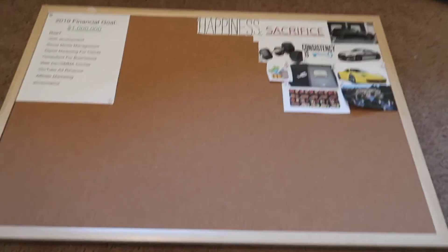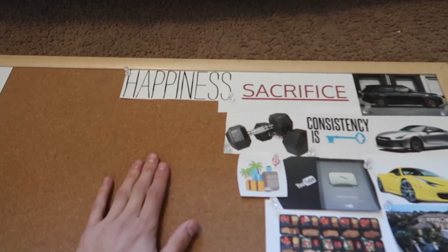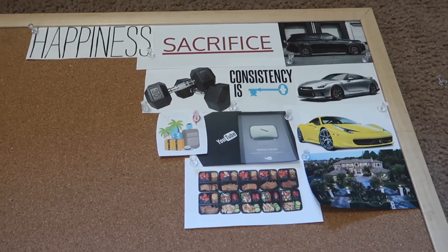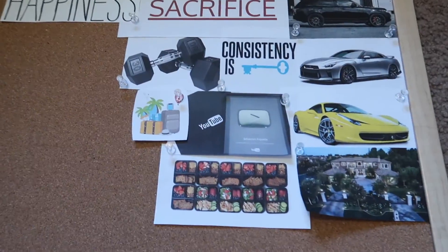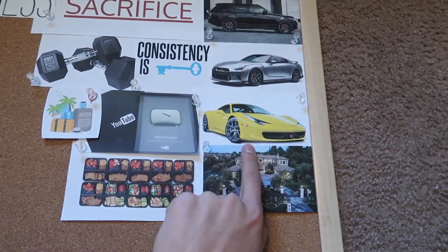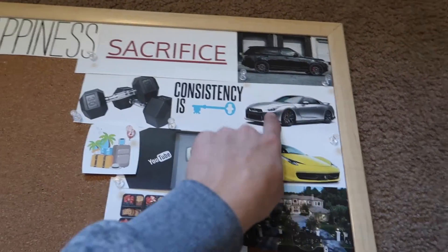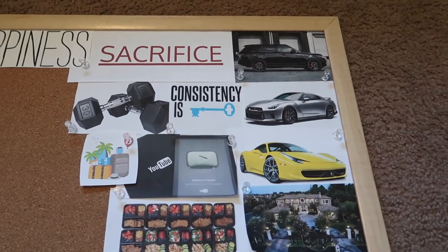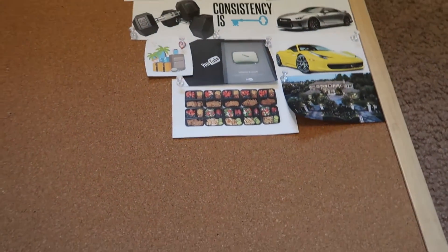I've just finished putting things onto my board. It looks pretty empty still, but it's a good start for what I want to visualize — my vision board last year wasn't even full either. So far we have happiness, because happiness is key. We've got sacrifice — I've learned that through sacrificing a lot of stuff, you can achieve quite a bit in the long term. And then I have my cars laid out: cars I would like to own in the future, with the GTR being one I should be buying this year. And consistency is key — yes, it is.